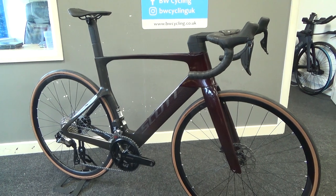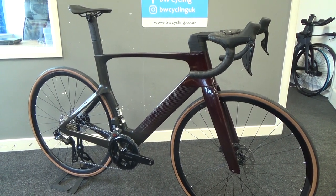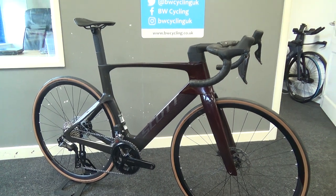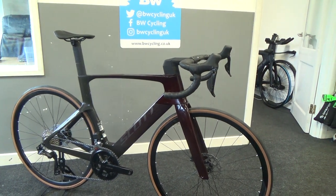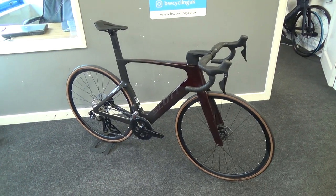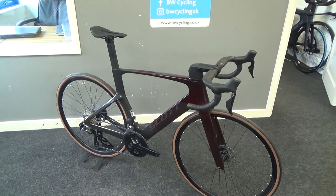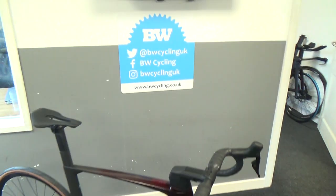If you're interested, we have a couple of these in stock at the moment and more models coming along. We have our online bike fit to work out that this bike is going to fit you and the geometry will work for you. Any questions, please get in contact with us. Look forward to hearing from you, and I hope you enjoyed the video. Cheers!